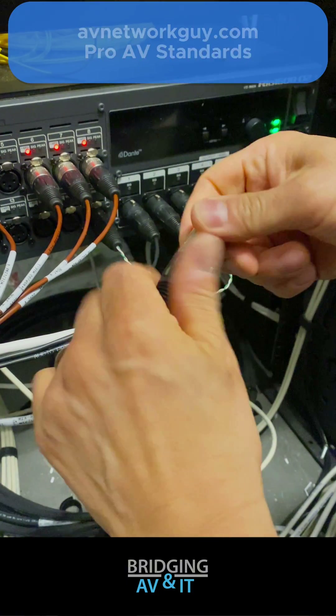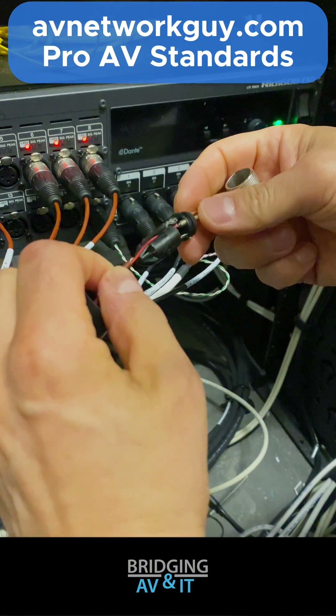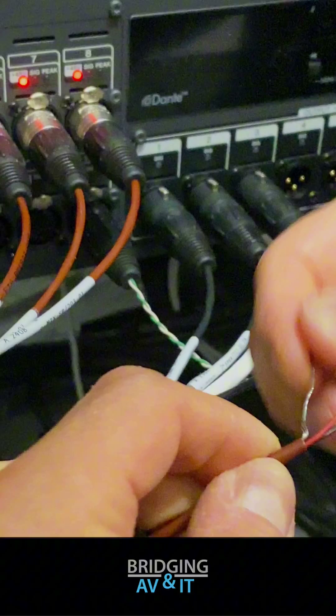The next step is to check the local cable XLR termination. And of course, here's the problem — the shield wire on pin 1 was not soldered.